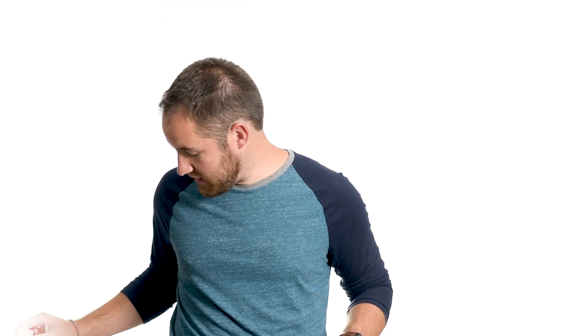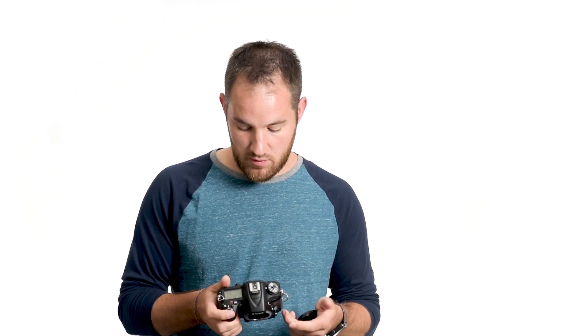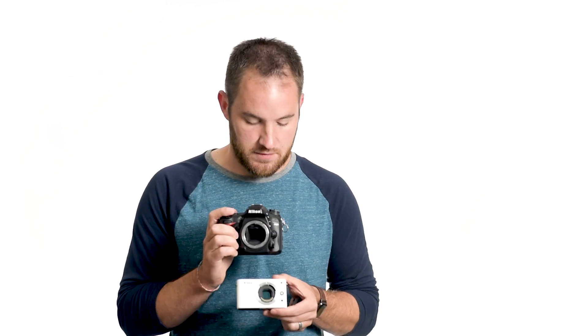I'm going to show you some image sensors so you can get a good visual. The first is a tiny little point-and-shoot camera — that little thing in the middle is the image sensor, smaller than my pinky fingernail. The next is a Nikon 1 camera; you can see the sensor, a little bigger than the point-and-shoot but still pretty small. The next is a crop frame SLR — a popular camera a lot of people start photography with — and you can see the image sensor is noticeably bigger.